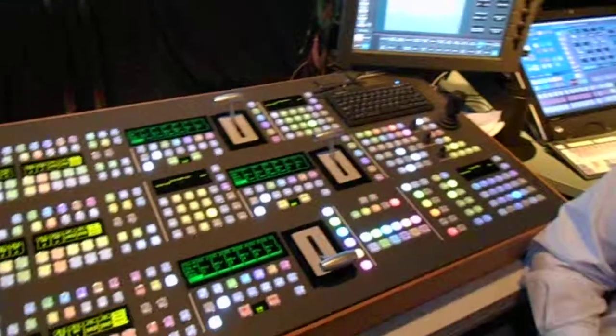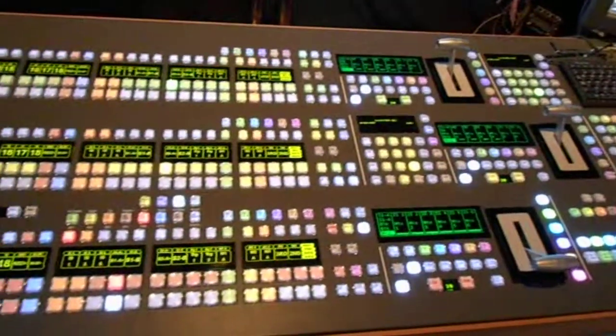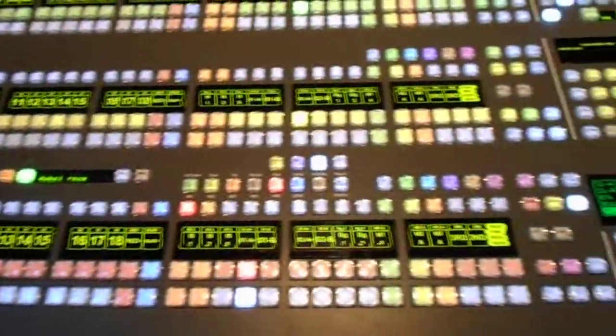Here we are at the Vision Mixers Guild show at Sky Television, looking at the Grass Valley Carrera mixer. As you can see, it's quite a pleasant looking control panel with a slightly simplified look compared to the Cayenne. But don't be fooled — underneath it, it's still the same power.